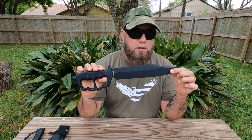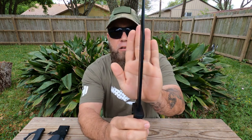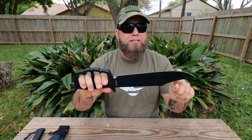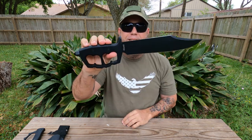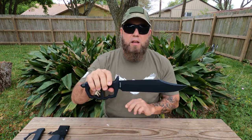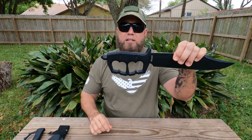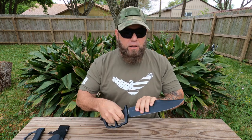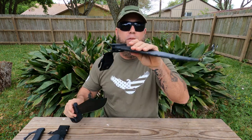Some quick specs: the Chaos Buoy weighs 23.1 ounces, blade thickness is 5 millimeters — so it does have a pretty thick blade. Blade length is ten and a half inches, overall length sixteen and a half inches, so this is a big boy. Blade steel is SK5, the handle is made out of 6160 aluminum, and it has a really huge acorn nut-type skull crusher on the back. It does come with the Secure-X sheath.